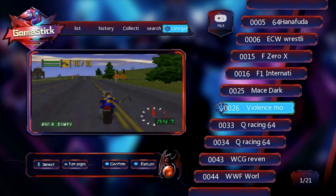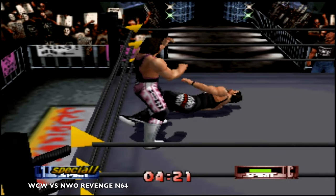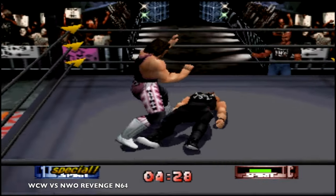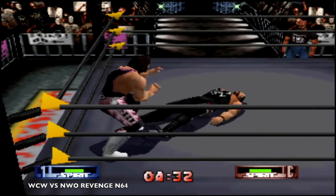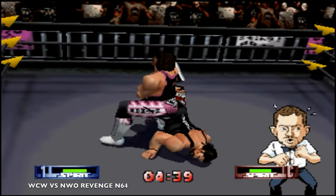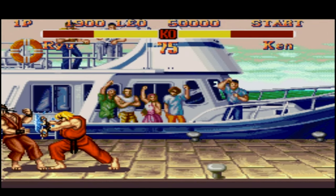N64 has to be my favorite, especially playing WCW versus NWO Revenge — I absolutely used to love this game. Sound and video are spot-on and this game is still so enjoyable to play. We're going to finish off with some Street Fighter on SNES and as you can see it plays flawlessly.